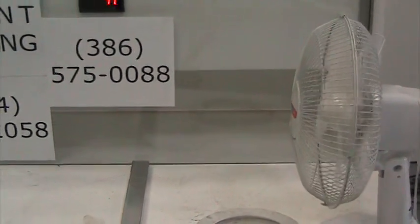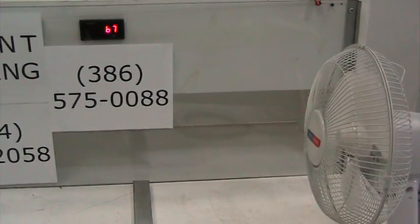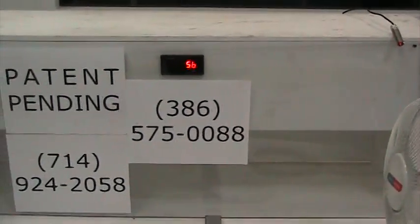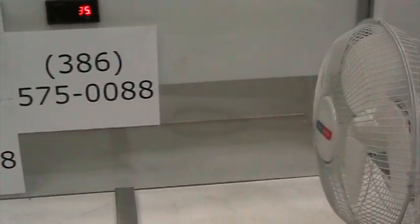As you can see, the fan is slowing down again — 42 RPM, 40 RPM, 40 RPM.